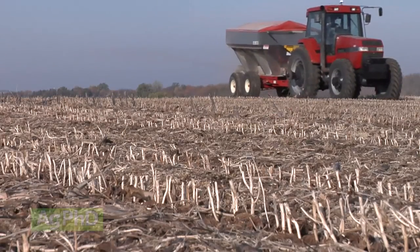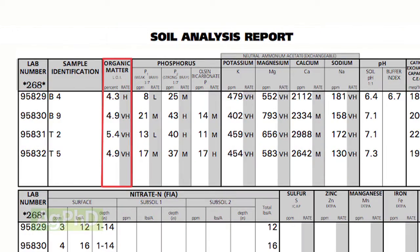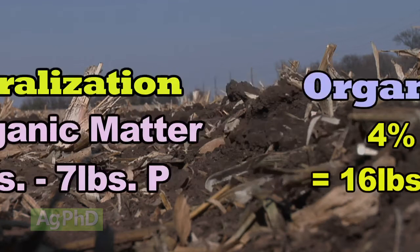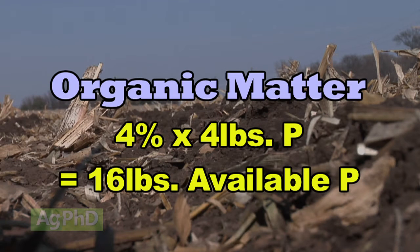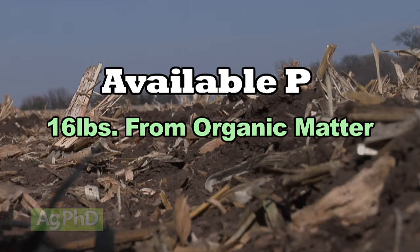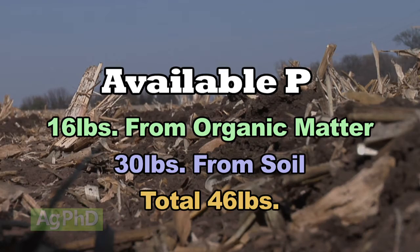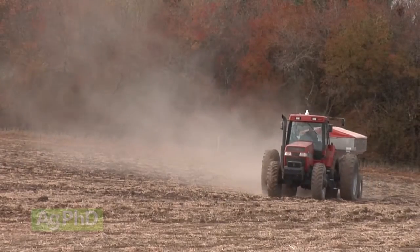You're going to have to apply a fair amount of phosphorus. You also have to understand in that soil test how much organic matter you have, because for every 1 percent of organic matter you'll have roughly 4 to 7 pounds of phosphate coming available through the season through mineralization. Say you have 4 percent organic matter times 4 pounds per percent — that's 16 more pounds. So you've got 16 pounds from organic matter plus 30 pounds already in your soil, totaling 46 pounds. Is that enough to raise 200-bushel corn or 60-bushel soybeans? No, it's still not enough — you've got to apply more phosphorus.